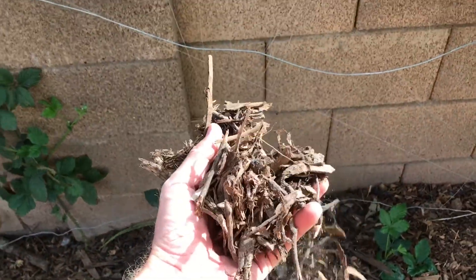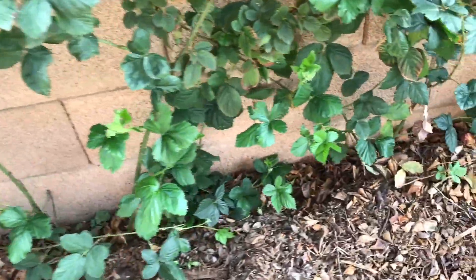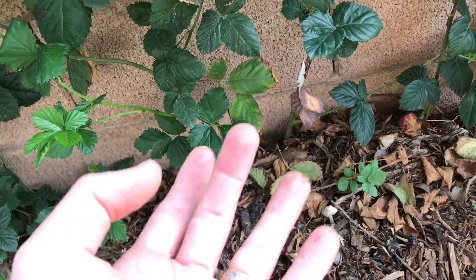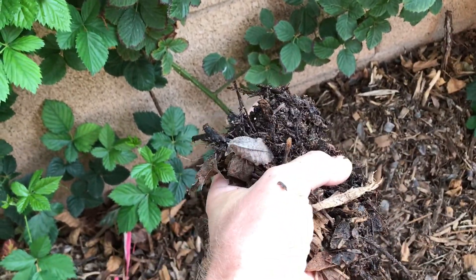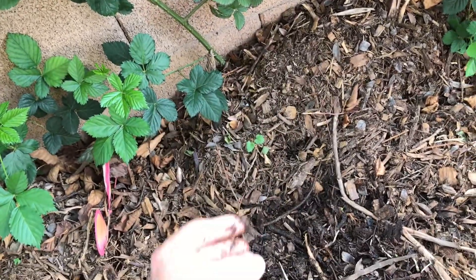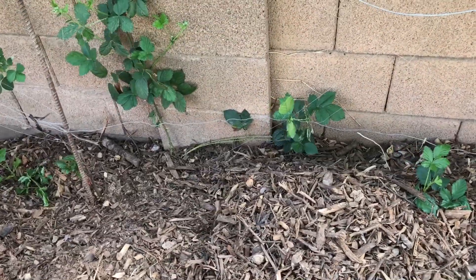Let me know your opinion: should I mix the chunkier wood chips with the finer sifted ones I showed you, or keep them separate? Ouch — blackberry thorn in my finger. So annoying. Anyway — would you mix it all together chunky, or just sift it like I did? At any rate, that is my garden here in Arizona and it is the very beginning of April.